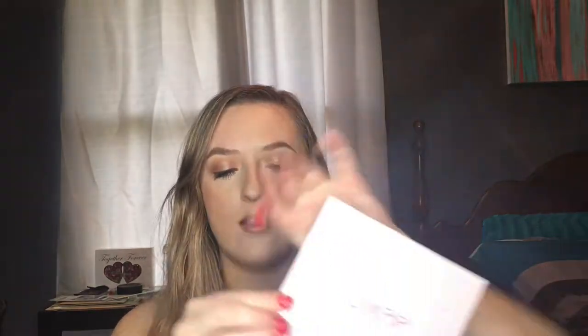Next I got the Colourpop Give It To Me Straight palette. I'm really excited for this because I have yet to try any of the Colourpop eyeshadows, so I thought this would be the perfect way to try them — get a palette. It's got six mattes and five shimmers and one that looks like it's kind of a satin. It honestly looks like MAC Texture in the pan.